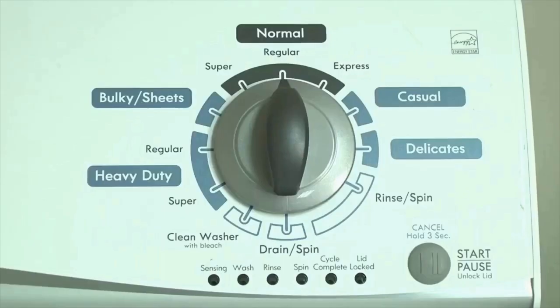Here's how to enter diagnostic mode to retrieve error codes on any brand of vertical modular washing machine.